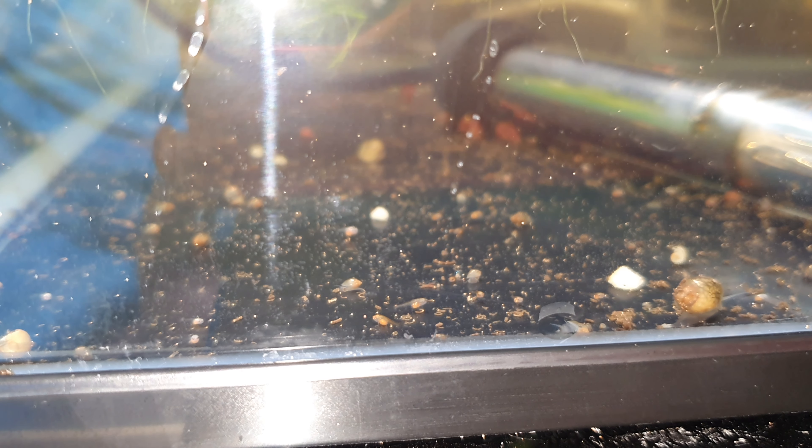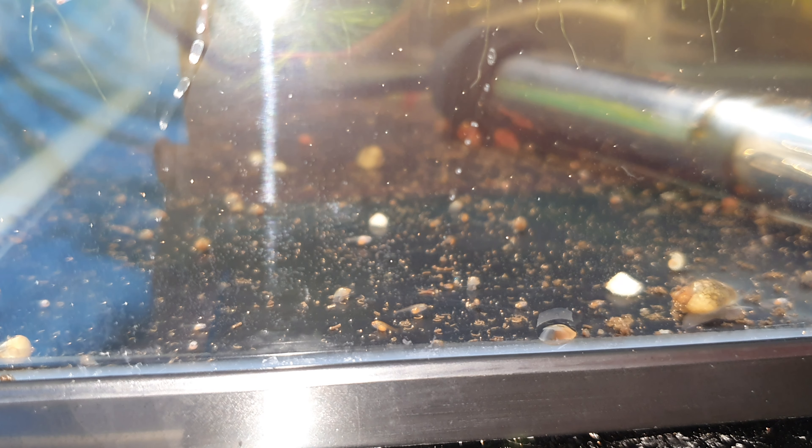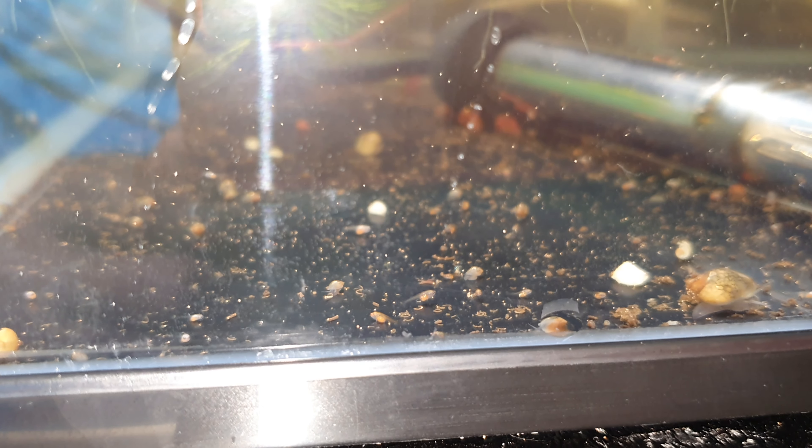I just fed my beautiful baby fighting fish. As you can see on the ground, they are super full — the belly is orange because they're full of brine shrimp. It's actually quite cute to see them laying on the ground.